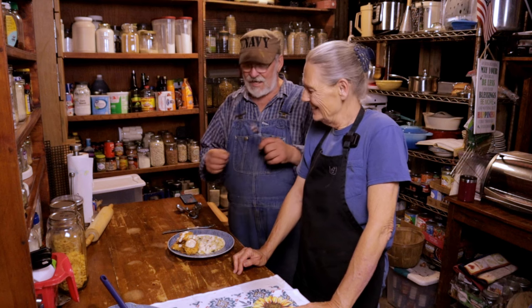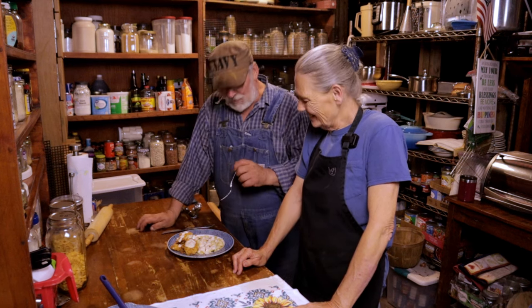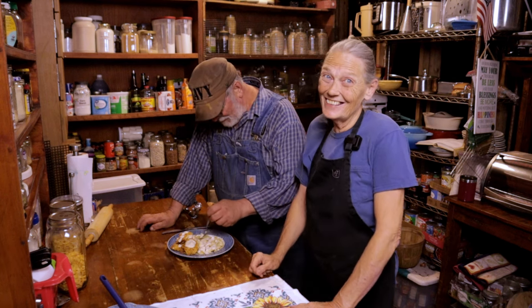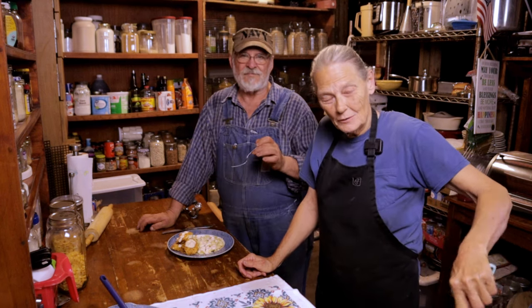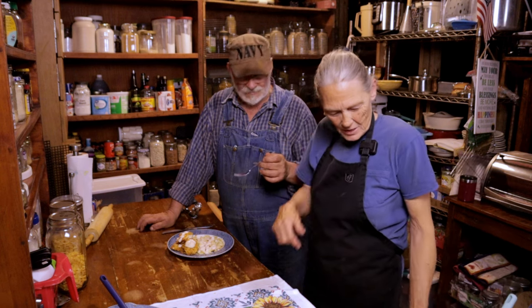Taste test time! Tammy loves me to do the taste test. Because you need somebody to let you know it really is as good as I say it is — it's called validation. Wow.